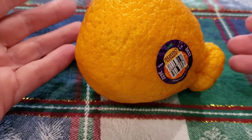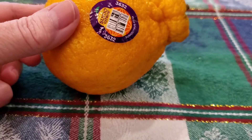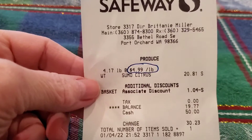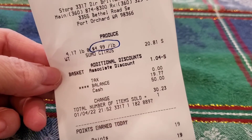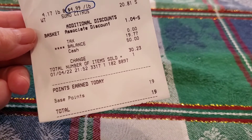These peel like the easy peels, the cuties — they peel like that. The bad news is these are expensive: $4.99 a pound. My son picked these up for me; he works at the store. The total was $19.77, and I got seven of them.